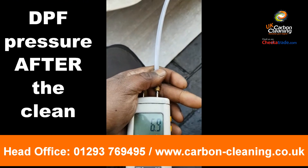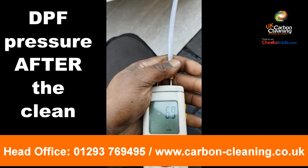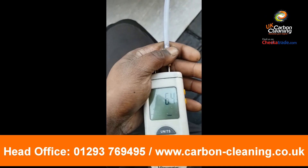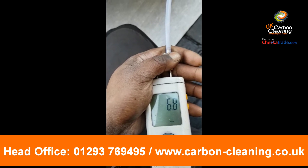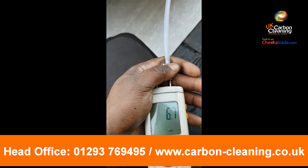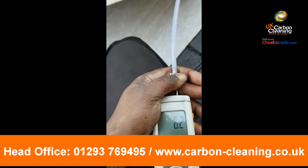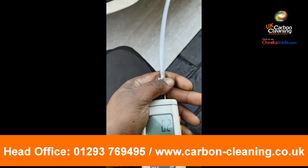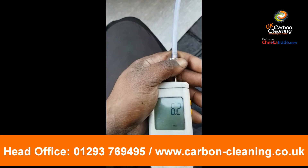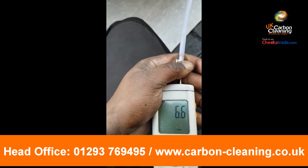We've just finished the first flush out of the DPF — flushed the inlet, the chemical soak, and flushed out the DPF. On idle we're now at 6.8 millibar, and that is absolutely crazy. We usually don't get it down that quick. It would have been over 120, I'd say over 130 millibar on idle, so we've got some pretty good results there. Great stuff.